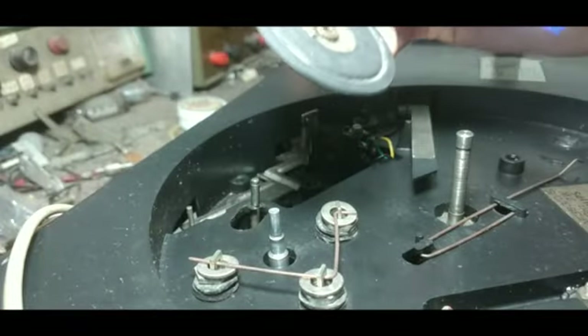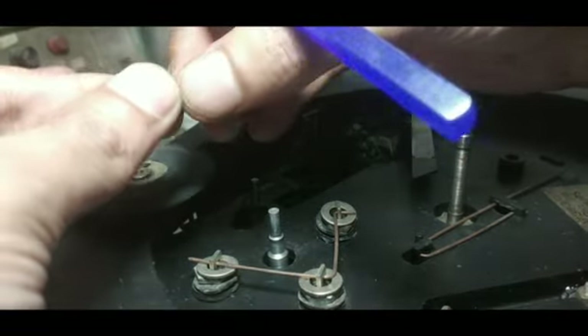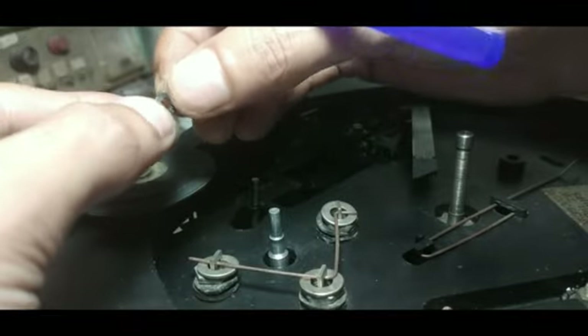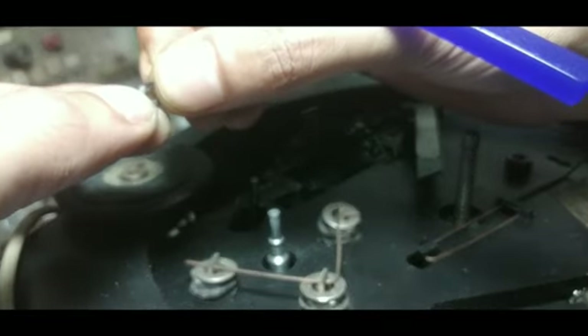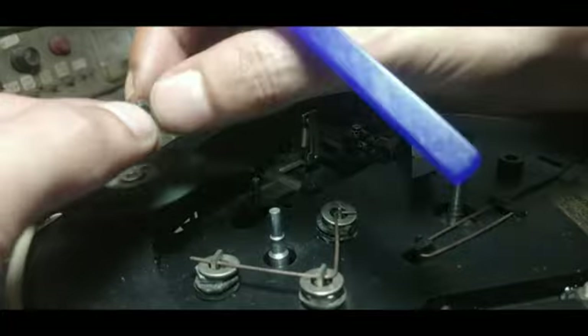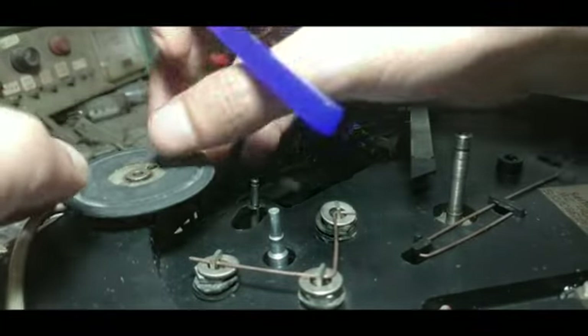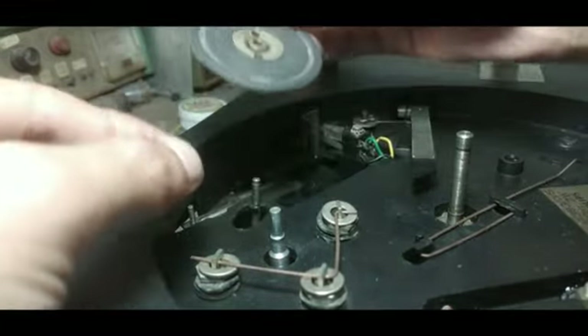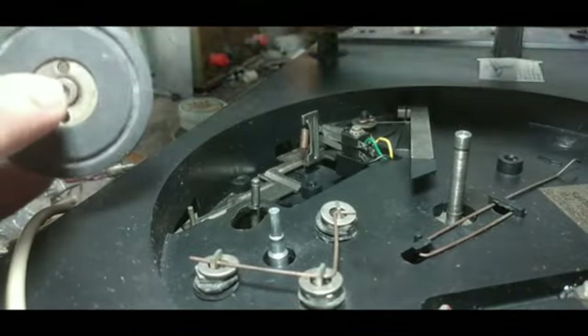Another problem I found — this is a lock, but this lock is actually broken. So if I fix this pulley with this broken lock, it is not going to be proper. So I have to arrange another lock, fix the small pulley here, and over it the lock, and then I will play the set and check the speed.